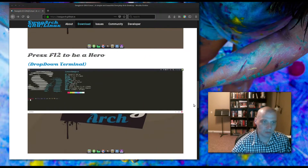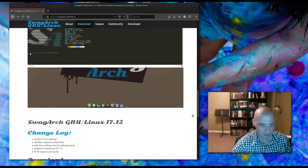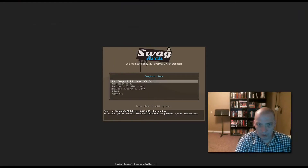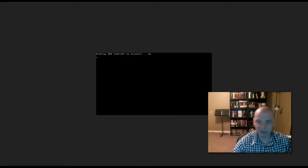It comes with a drop-down terminal installed by default — just press F12 to be a hero, according to their website. Their website is hosted on github.io, SwagArch.github.io, and I'm downloading their ISO. Their ISO is 1.2 gigs in size. I'm going to be installing SwagArch inside VirtualBox today, so I'm going to boot directly to the live environment.